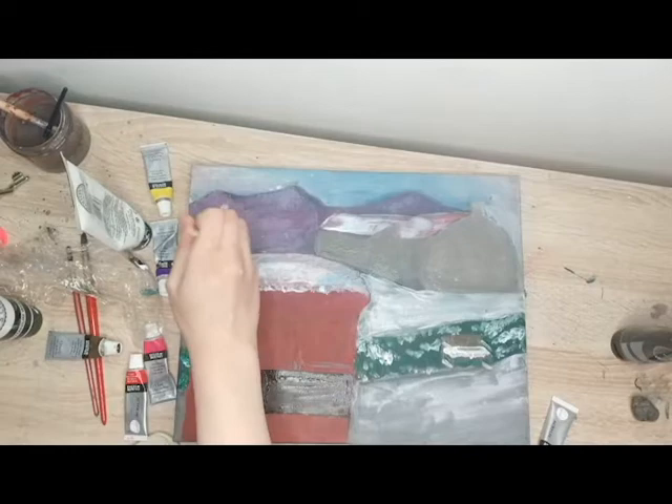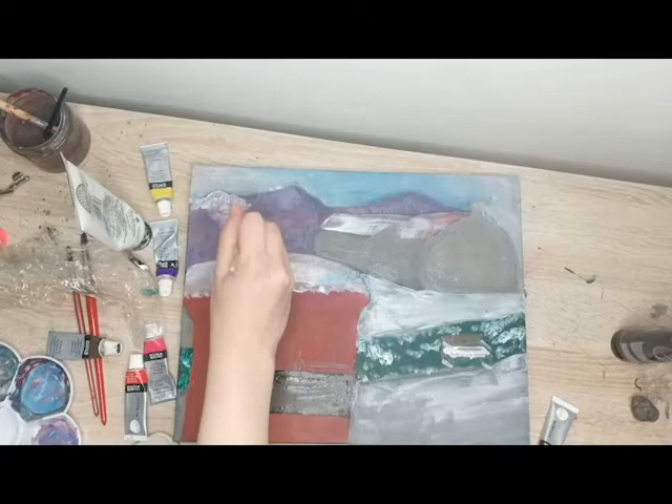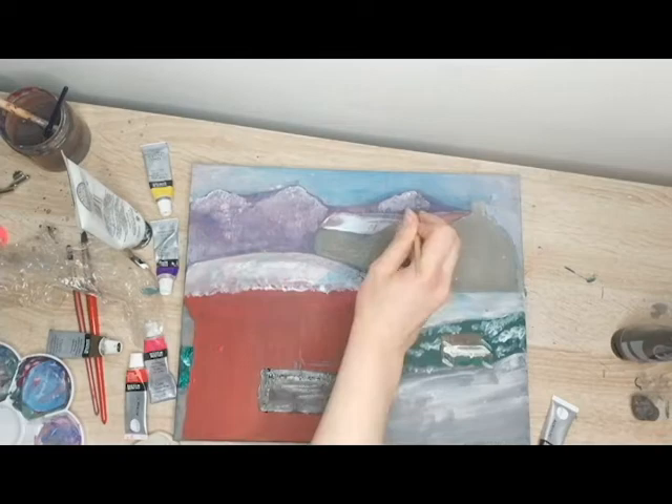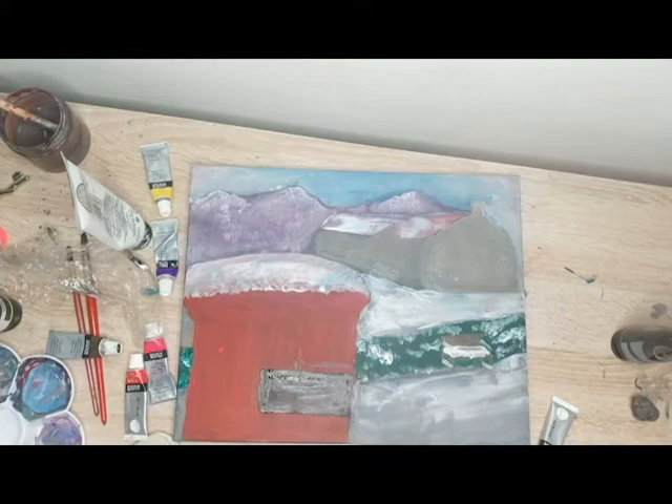My favourite part of the entire painting while painting it was this tree. I remember doing other tree paintings from when I was a bit younger and I always struggled to make them look right, especially the evergreen trees. But this evergreen tree — I enjoyed painting it so much. I was just painting it and I don't know why, I just really enjoyed it.